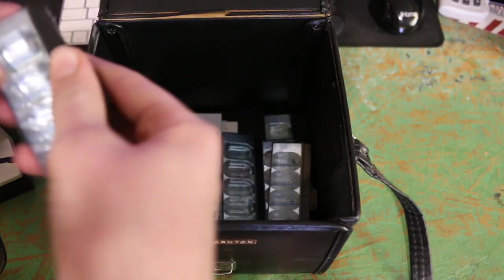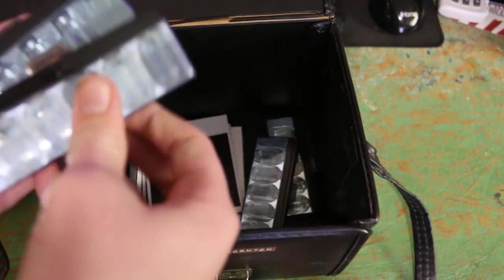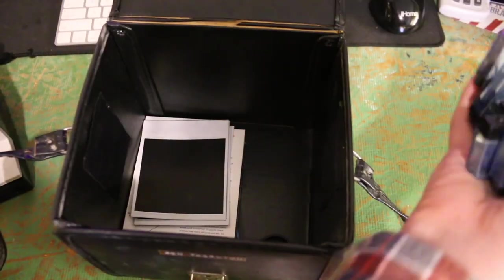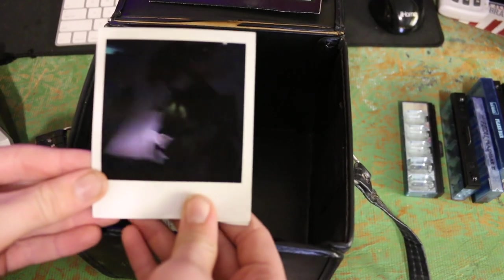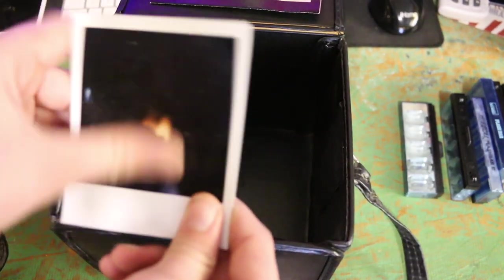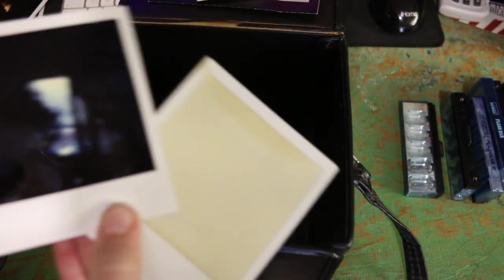Looks like we have a bunch of flash light bulbs — seven flashlight bulbs. That's a lot. Going to set those to the other side. And then we have, it looks like, some old pictures. Here's a picture of something; it's really black so I can't see. Here's a picture of something else really black — it looks like a lamp actually. And here's two more pictures: one completely white, and one I think of a doorway.